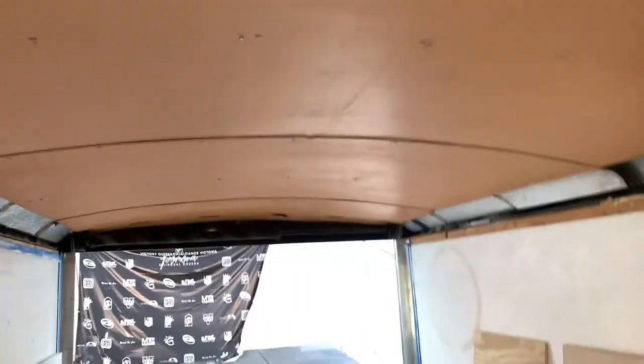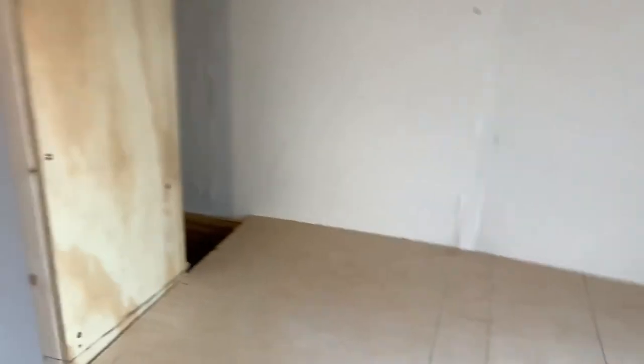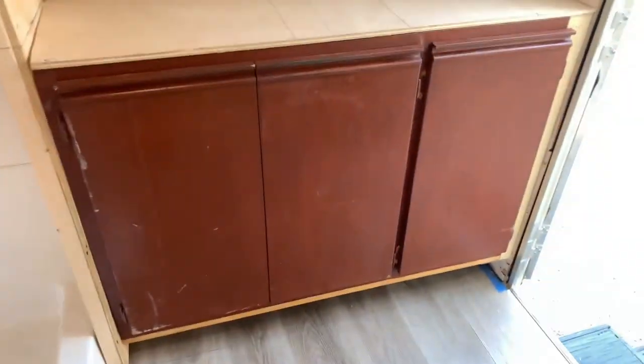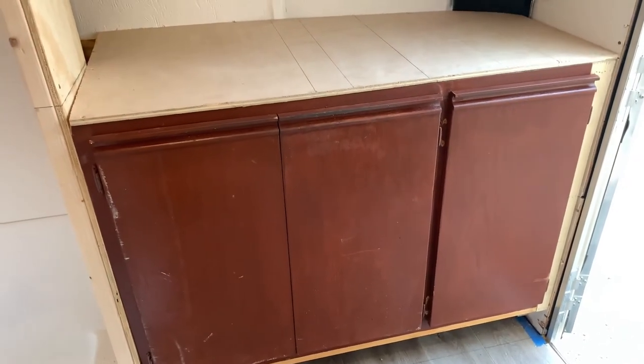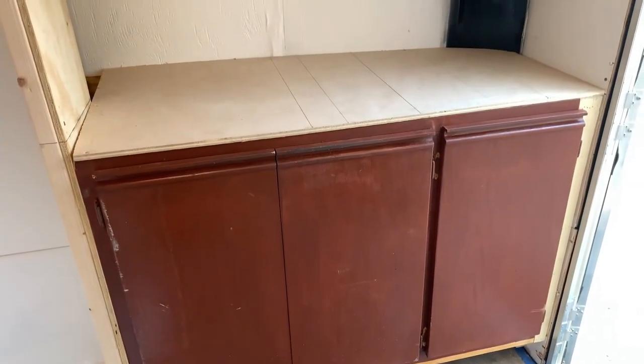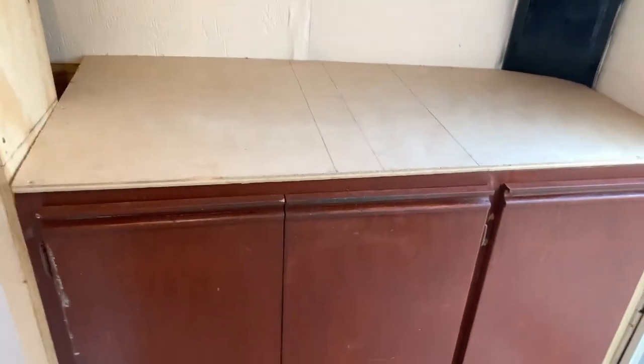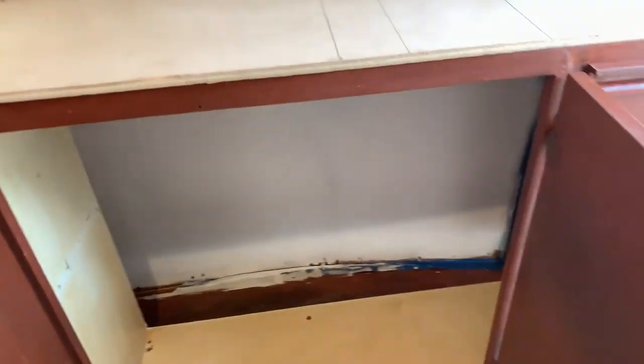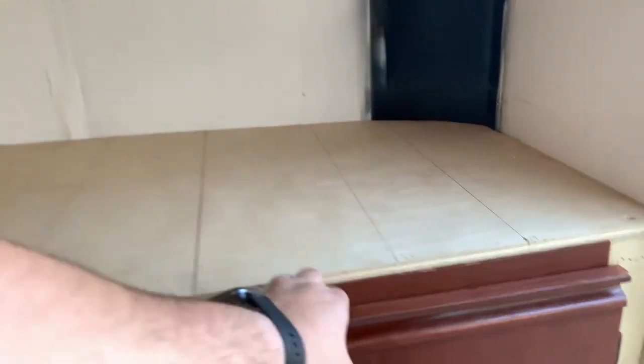The AC is on the back of the trailer. Now onto the cabinet — I actually got this at a garage sale and the owner just gave it to me for free, which worked out great. It has little doors. What we did was take out all the shelving and the top, then customized the top to go around the curve of the trailer.